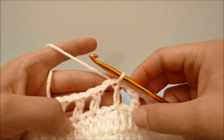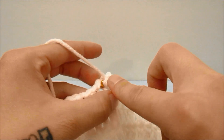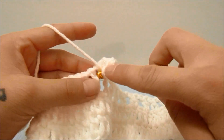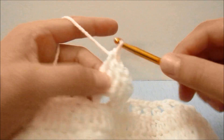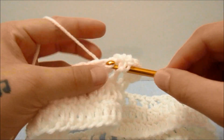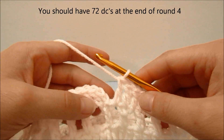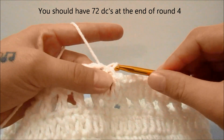For round four, start with a chain of two which does not count as a stitch. Double crochet into the same first stitch, then double crochet around the next chain-one space, double crochet into the next double crochet, double crochet around the next chain-one space, and repeat that all the way around. Slip stitch into the top of the first double crochet to end round four.